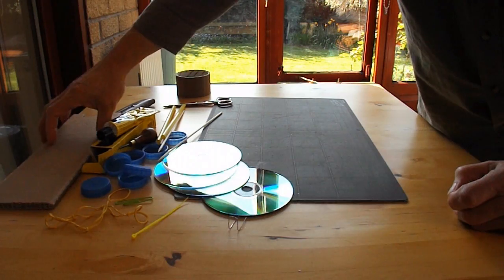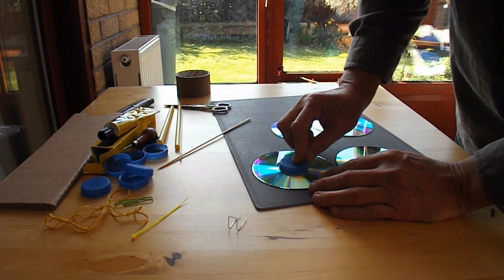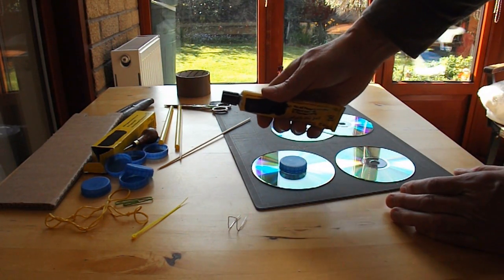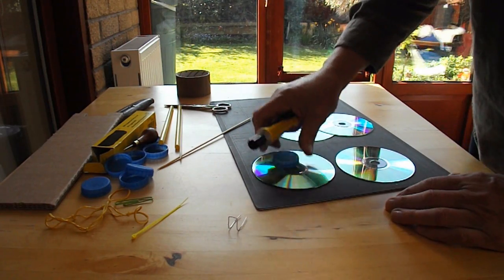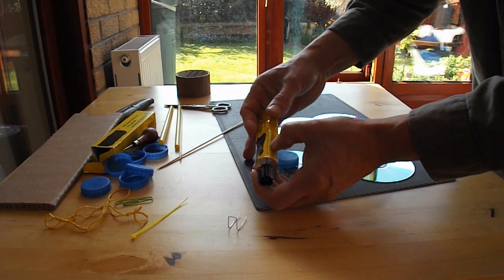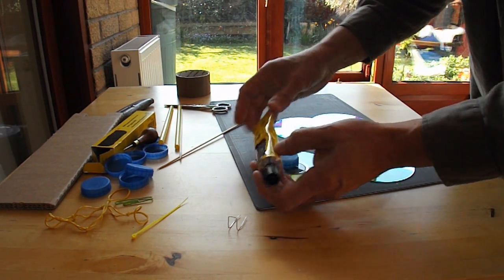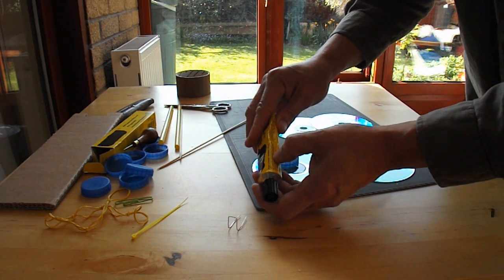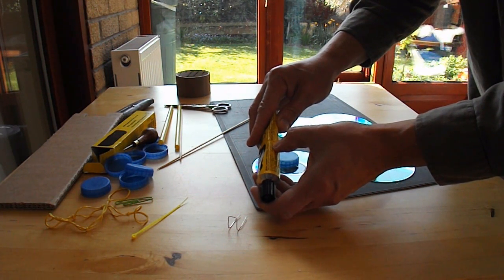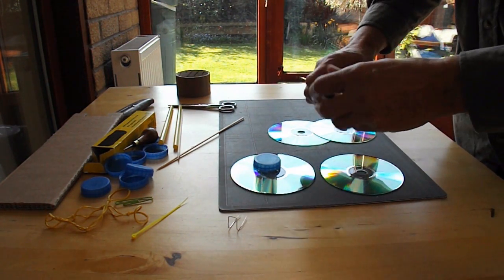The first thing we need to do is try to glue these together. What you have to do is put a layer of this glue on first — it then has to dry and then you put it together. Let's see the instructions: apply thin layer to one surface, join surfaces together. To stick non-absorbent surfaces, which is what these are, apply thin layer to each surface, leave for a while, then apply another layer and press together. So it's a lot more work than using hot glue, but we'll go for it.